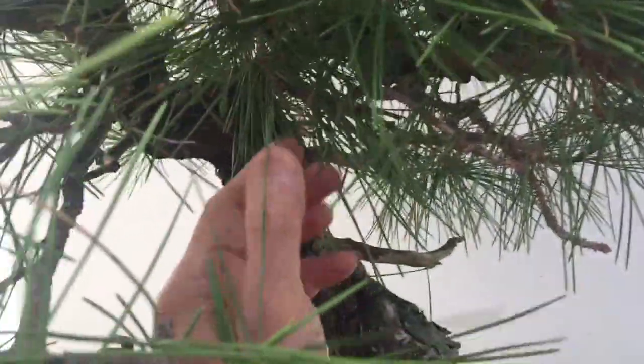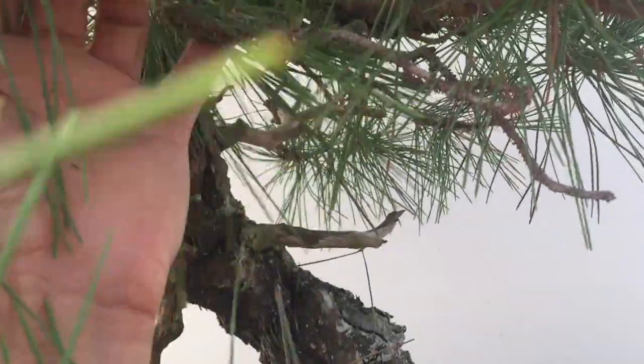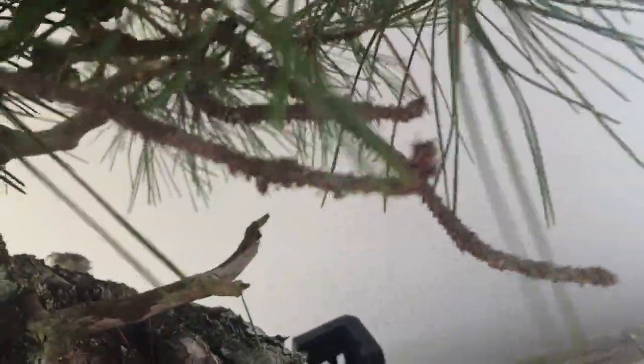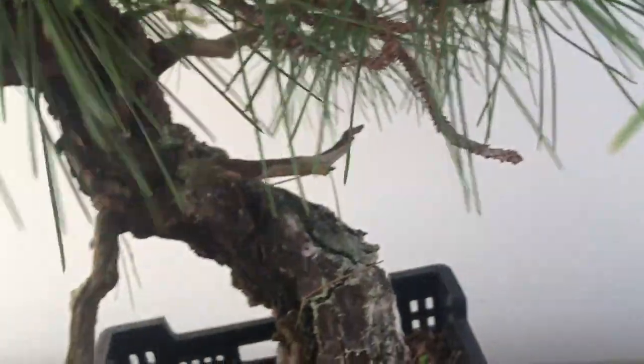Most trees, when they don't get light, branches die — so you do get some dieback. This is a dead branch, so we'll have to deal with this.